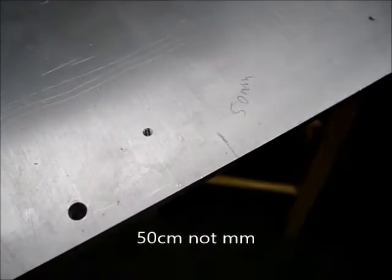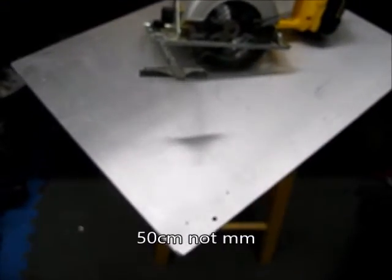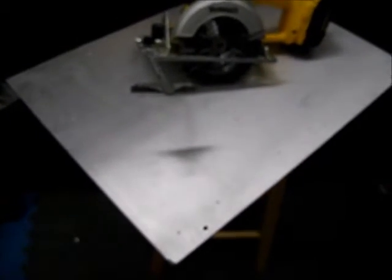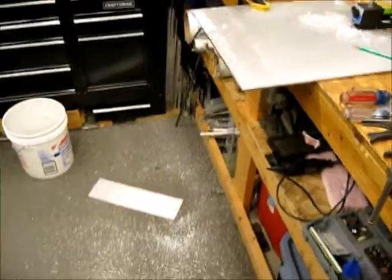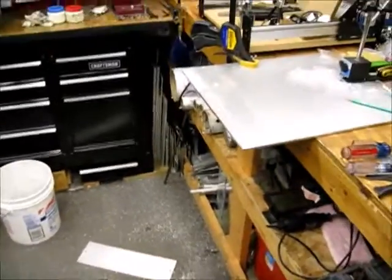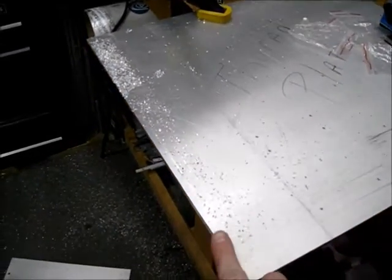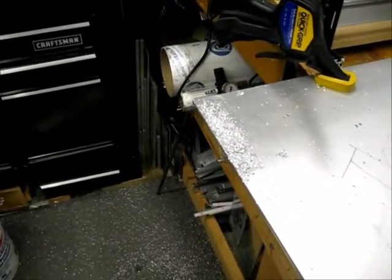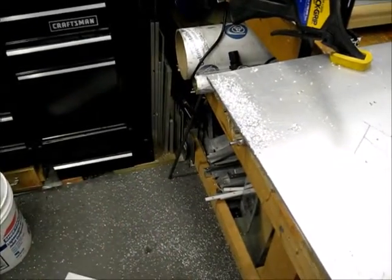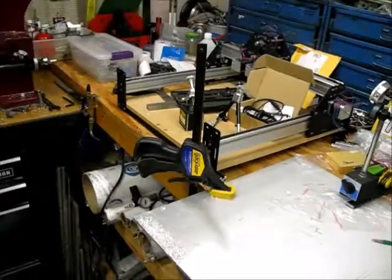Right there is my 50 millimeter mark. Saw's all set up. I'm going to lop the end of this plate off and then eventually make that the new base of the pick and place machine. And that's done. I made a lot of aluminum confetti and the cut is actually pretty decent — it wanders a little bit on one end because the guide came off the edge, but good enough.